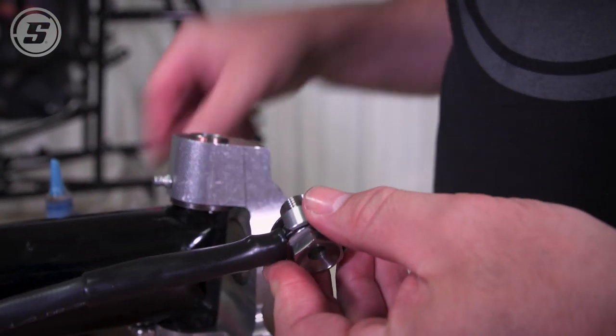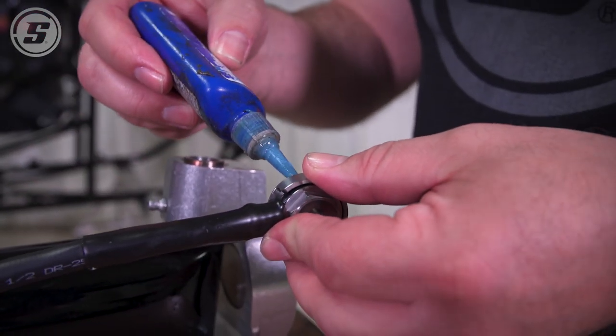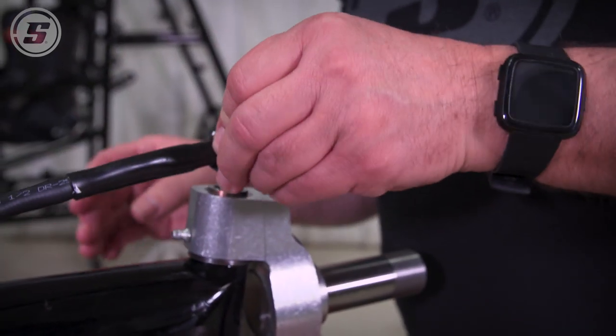These replace the little aluminum bolts that are supposed to go in the bottom of the kingpin. We'll just leave those aluminum bolts off.